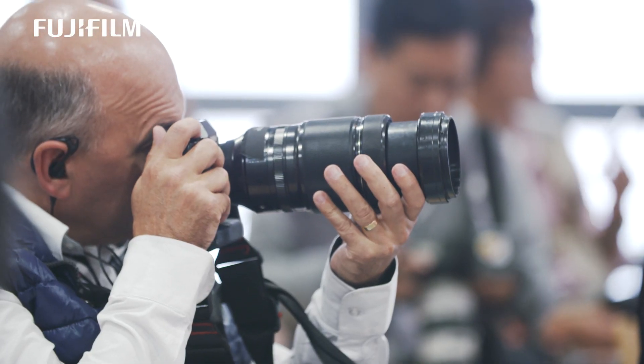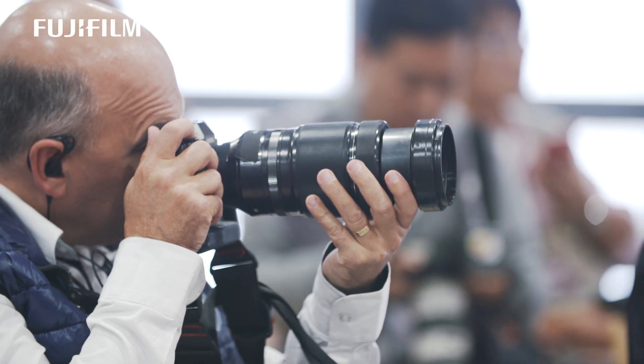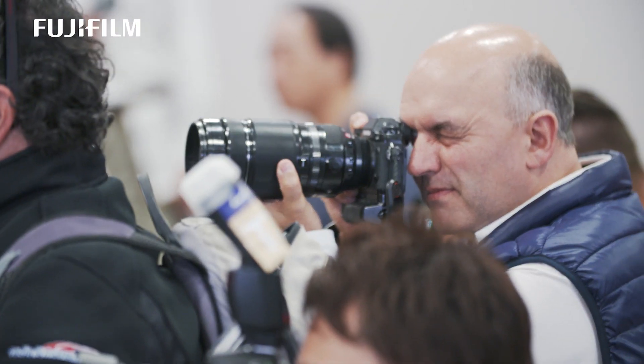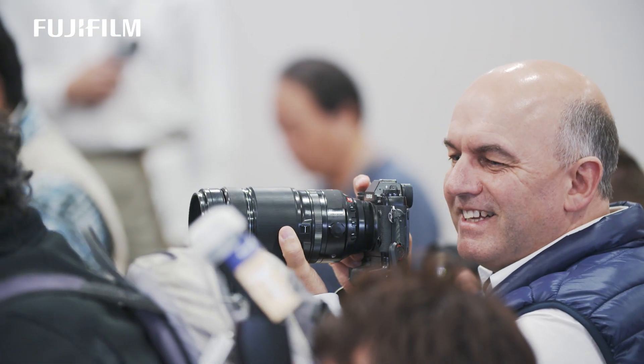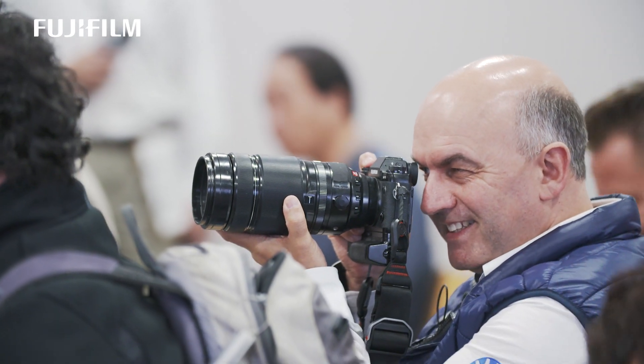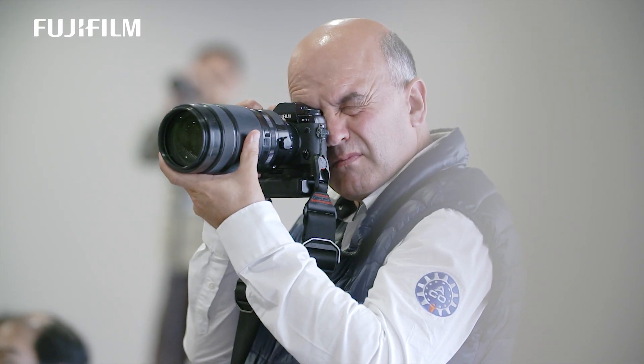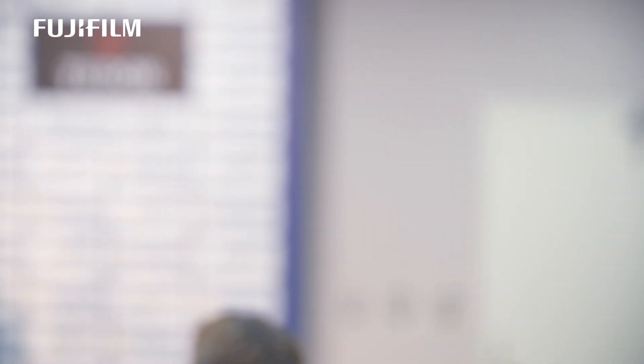I was really, really amazed by the quality and the ease of use. For what it is, it's a very compact lens — a 600mm f5.6 equivalent. It's a very usable lens and I'd certainly keep it in my camera bag. I was taking shots during the press conference, shooting at 1/80th of a second handheld at f5.6, 2000 ISO, and the driver's eyes were completely sharp. I was blown away.